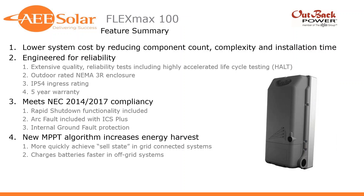What we're looking at is a higher power rating charge controller that, in larger arrays, will reduce system cost by reducing component count — fewer charge controllers as each can handle more power, reducing complexity and installation time. As with all their products, it's been engineered for reliability with extensive testing including HALT testing — Highly Accelerated Life Cycle Testing.